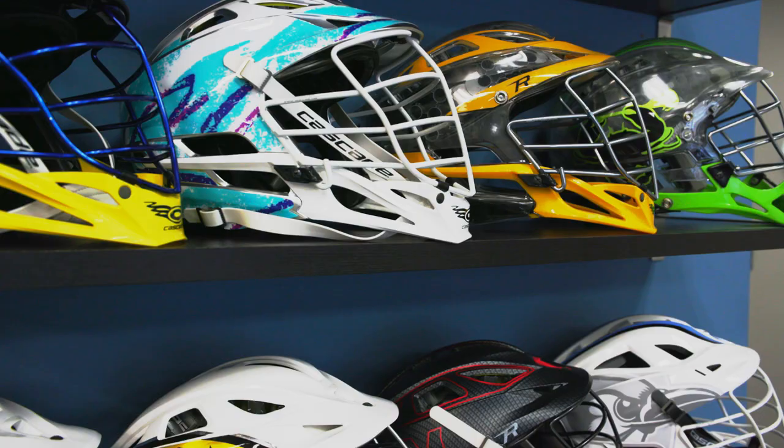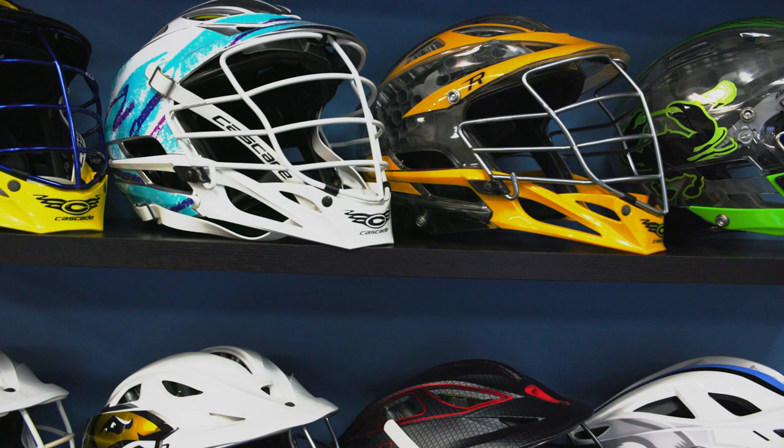The helmet is also a great way to express your personal interests and your style. It can be easily customized with colors on the shell, the face mask, the chin strap, and the chin, and also accessorized with different color decals to show off your personal style.